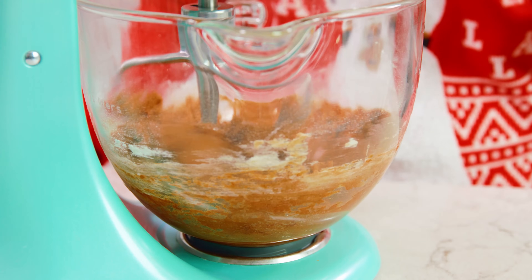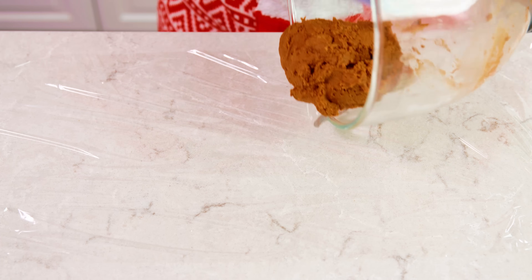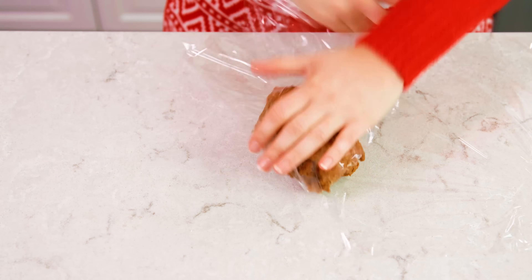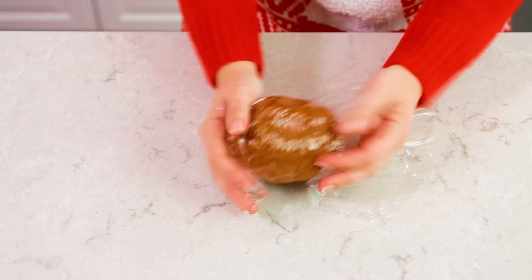You should end up with a nice thick dough. Then we're gonna lay out some plastic wrap, scrape our dough out onto that plastic wrap and wrap it up tightly into a little ball. Then just pop this into the fridge for about an hour to harden up.